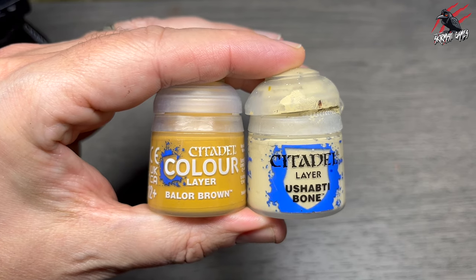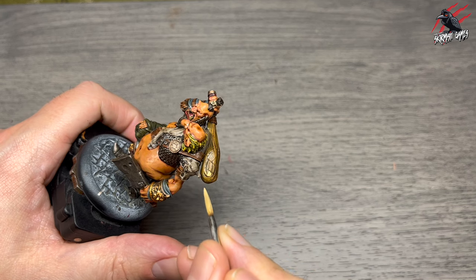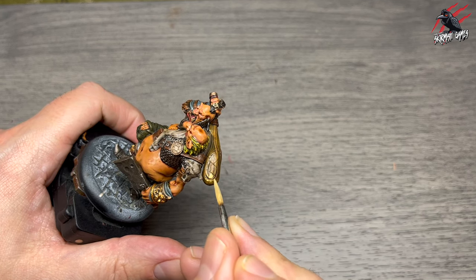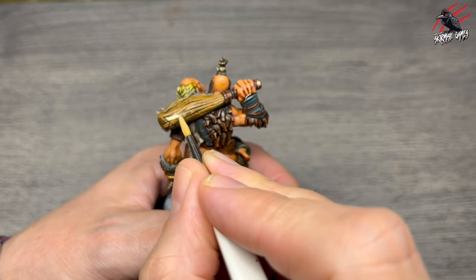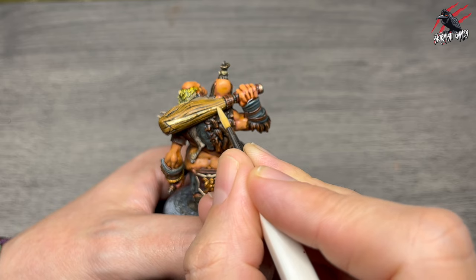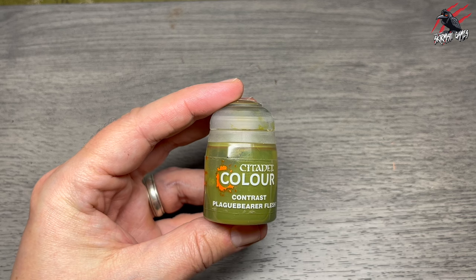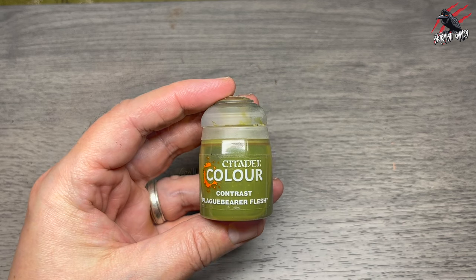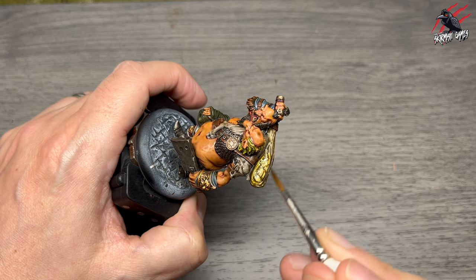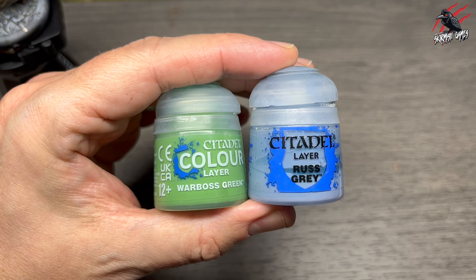Then layer Balor Brown mixed with Slaaneshi Grey — I don't want it too bright — and I go over the club picking out sections that could do with highlighting, breaking up the single colour. Once that dried I took Contrast Plaguebearer Flesh straight out of the pot, no watering down, and gave it one coat all over the club to make it all work nicely together.